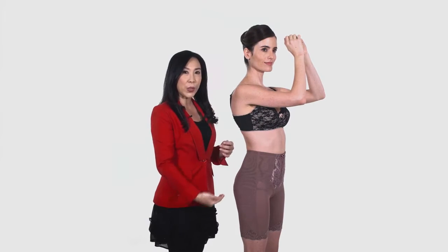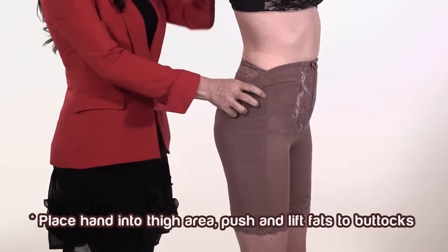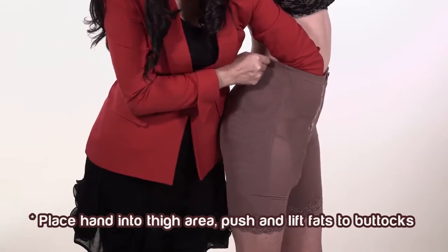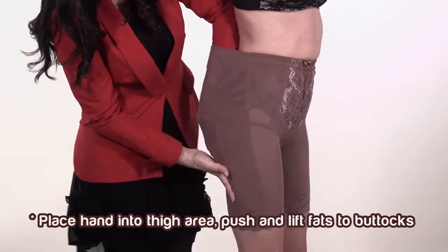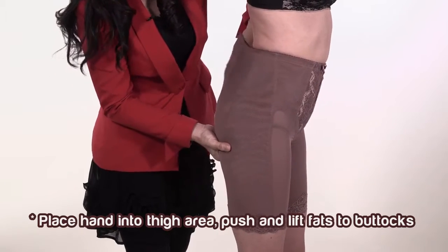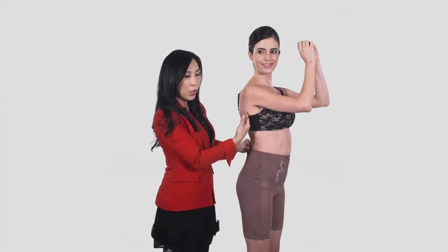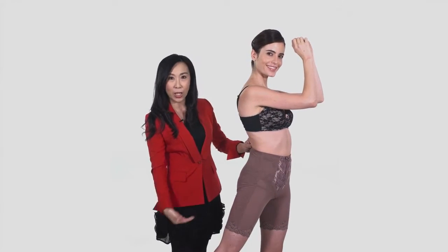Additional step to promote slender thighs: place your hand into the customer's thighs area. Push and lift fat from the inner thighs area up towards the buttocks. Repeat the same step on the other side. With this, an uplifted buttocks and slender thighs are formed.